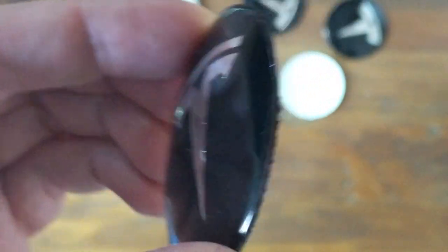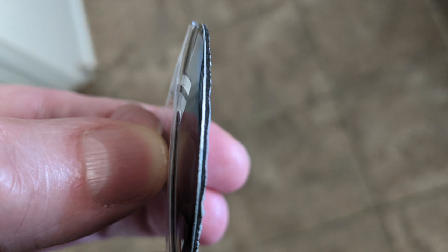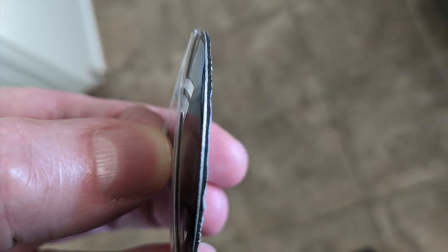Before I installed these, I took a permanent black marker and colored the edge, which is exposed aluminum. You might be able to get away without doing this, but I believe you'd be able to see that aluminum edge if you don't.